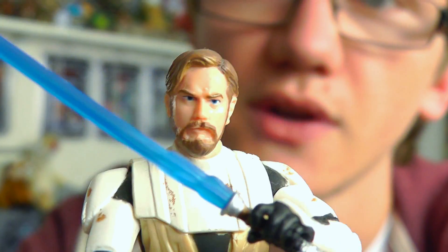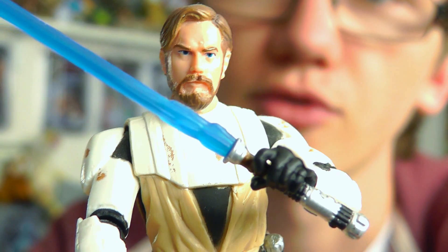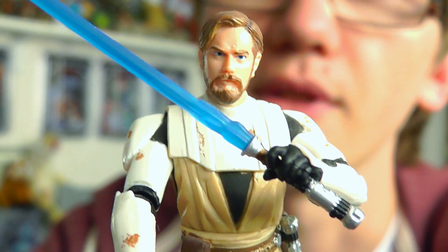I hope you've enjoyed this review. I will be back with Anakin and Ahsoka in my next reviews, so stay tuned. Until then, as always, keep collecting and may the Force be with you.